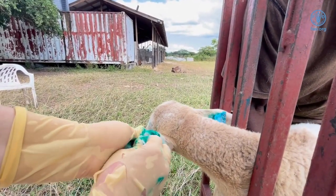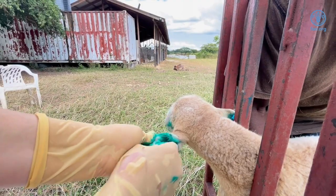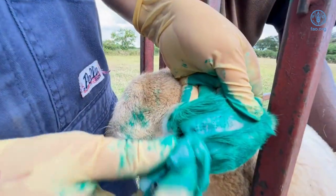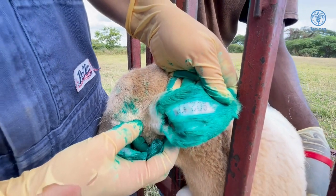The tattoo instrument is removed and the ink is rubbed into the applied area. Excess ink can be gently wiped away to ensure the digits are visible. The digits on this animal are TJ206.